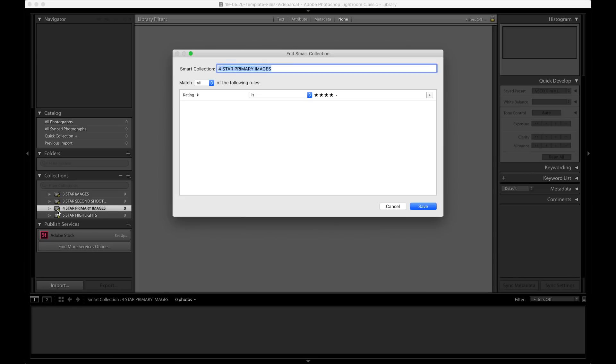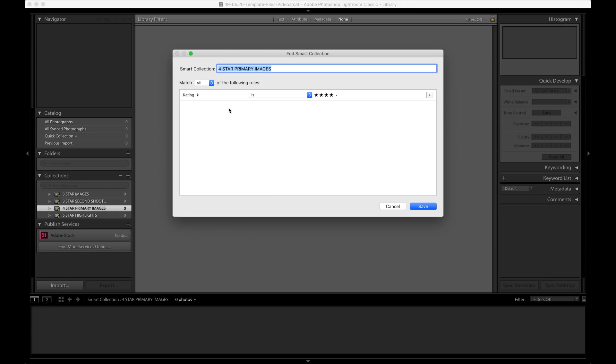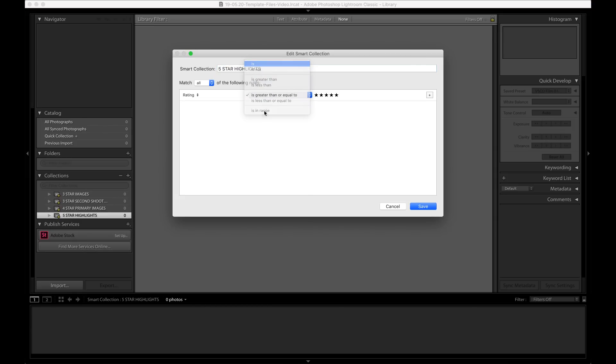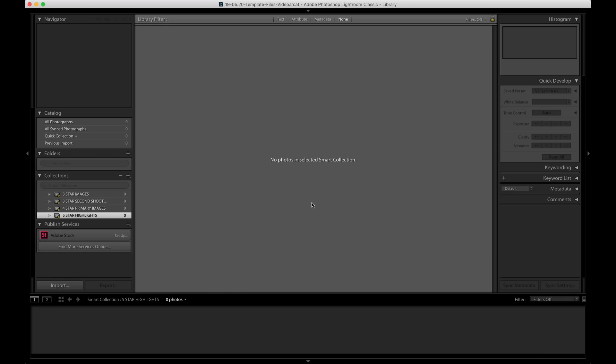The third folder is 'three star second shooter images' — as soon as I import all of my second shooter's images from weddings or corporate events, I rate them three stars and they automatically go into this folder, and also into that first three-star-or-greater folder. The next one is 'four star primary images' — when I import my images I rate them four stars, which puts them in this folder and also back into that three-star-or-greater folder. Lastly, 'five star highlights' — you can't go higher than five stars — these are my highlight images that I send to clients early or post on Instagram or Facebook for promotional use.